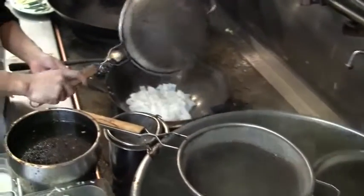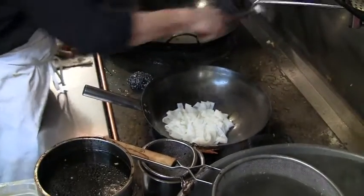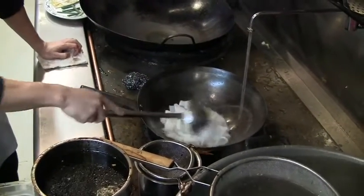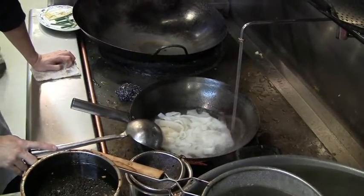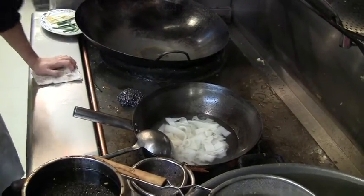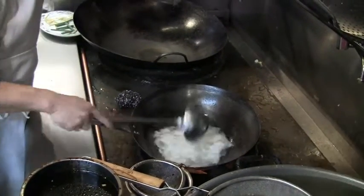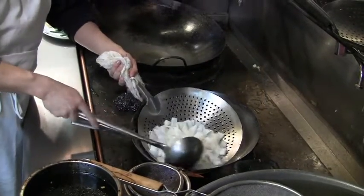We put the noodles into cold water or room temperature water for a little bit to cool them down. If we don't do that, the rice noodle will stick together when it turns cold. This way it won't stick together — and that's probably one of the secrets not so many people know.